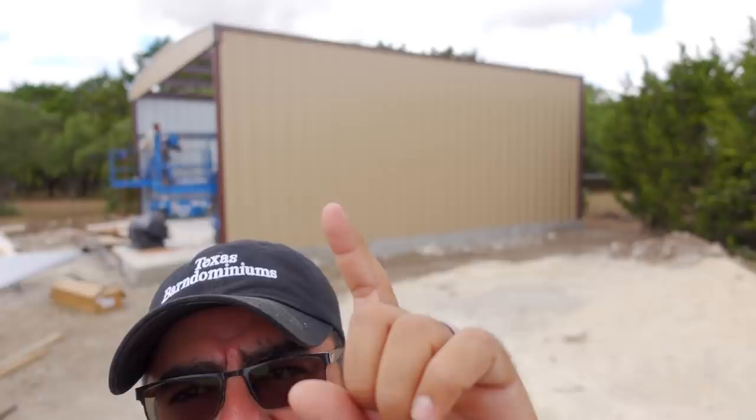Hey, what's going on? Eric Cortina, Texas Barnuminums. Welcome back. Today I am at the job site and WD Metal Buildings is here. They're going to put a roof on this building. I'm going to show you how they do that.